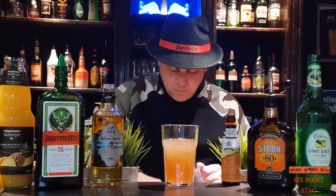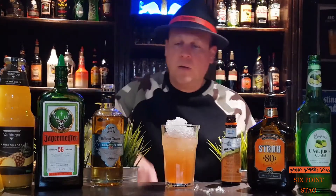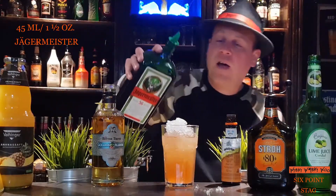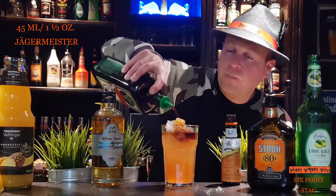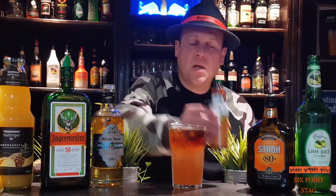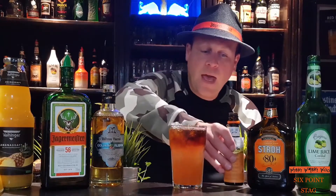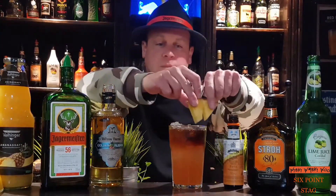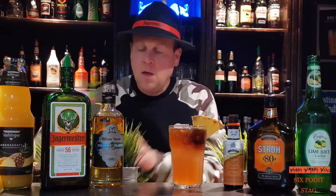Then we add some more crushed ice and 45 milliliters of Jägermeister, two dashes of orange bitters. In the end, we garnish it with a pineapple and a mint sprig.